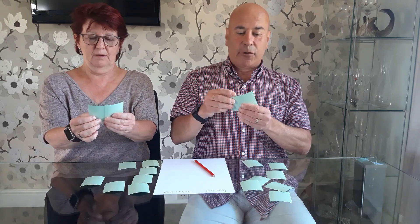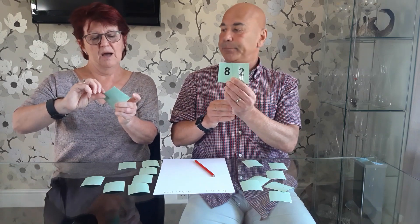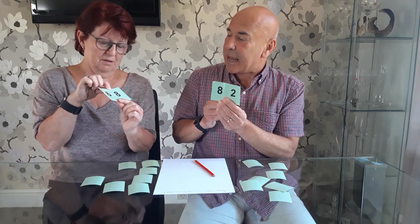You ready to play? I'm ready. Okay, so turn two cards over — make sure you give them a good shuffle. I've got the numbers eight and two, and I'm making the number 82. And I have six and eight, making 68. So we've got to add together now: 82 and 68.